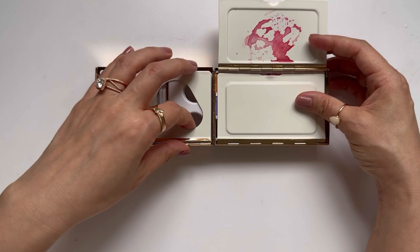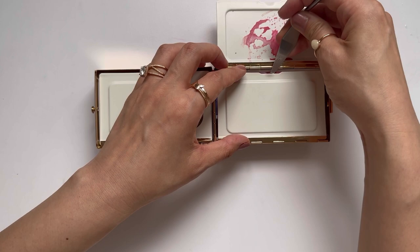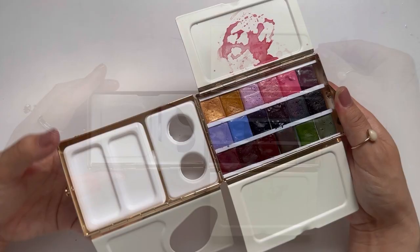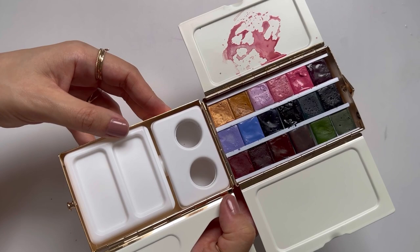It comes with two metal plates on the right side and then a third metal plate on the left. The first plate comes up pretty easily, but I find that this second plate is a little bit harder to open — so right now I'm just using a palette knife. This area here is for your thumb, and so if you wanted to hold this while painting it's actually very comfortable.